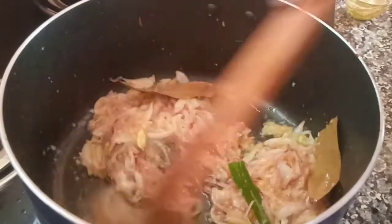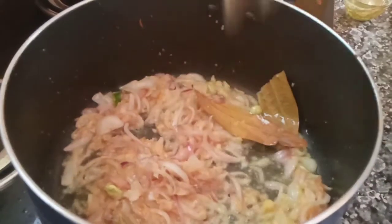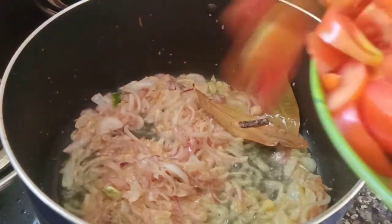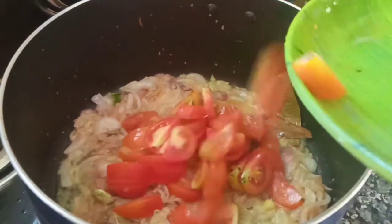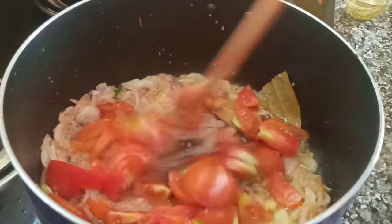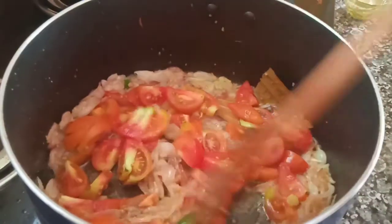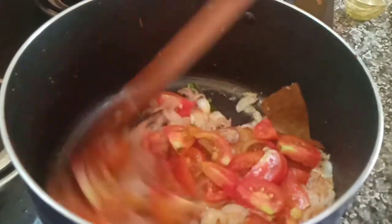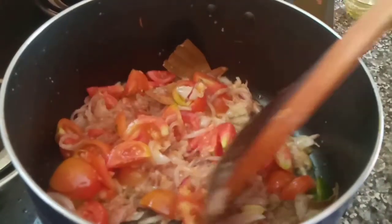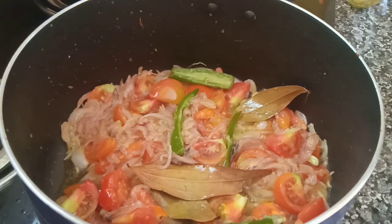Put the fish in the pan. I will add some salt to the oil.